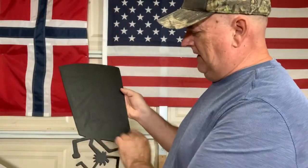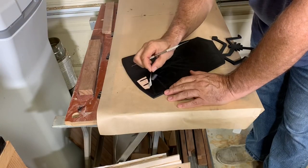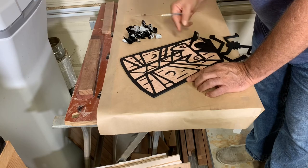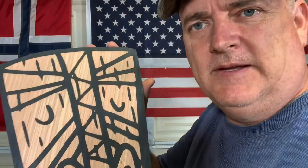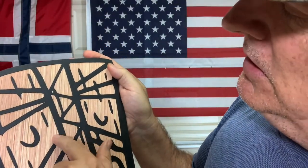Everything's all painted up. Now we're going to go through and remove all the masking to expose the wood — I'm going to use my little dental tool again. There you go — nice and clean. You can see it. Not too bad. It could have been better.